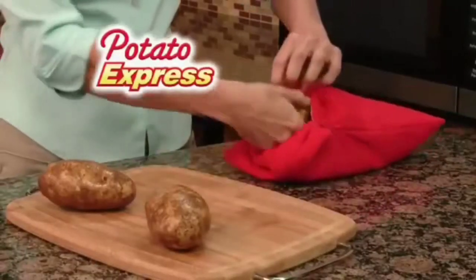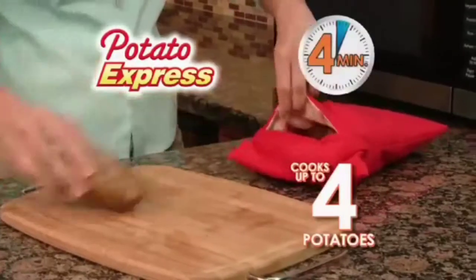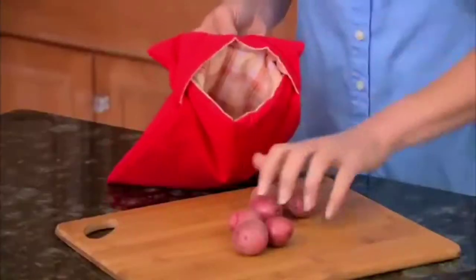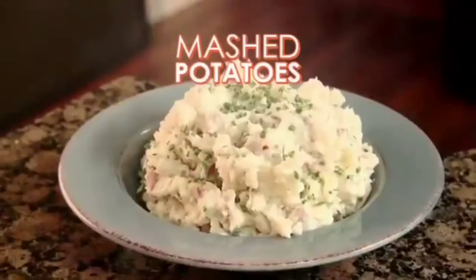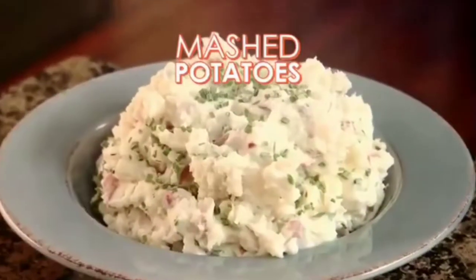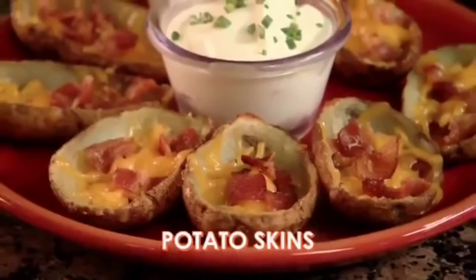All Natural Potato Express cooks up to four full-size potatoes in just four minutes. Even cook red potatoes fast to cut your prep time when making delicious potato salad, or quickly prepare potatoes for savory mashed or crisp, tender potato skins.